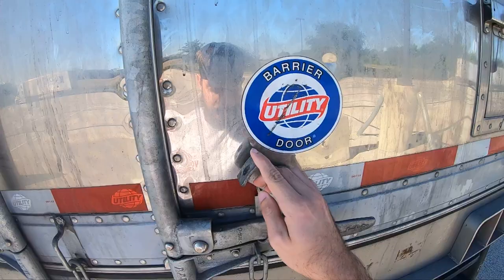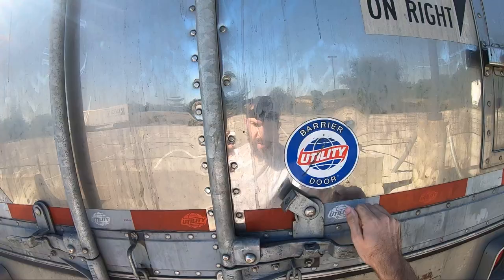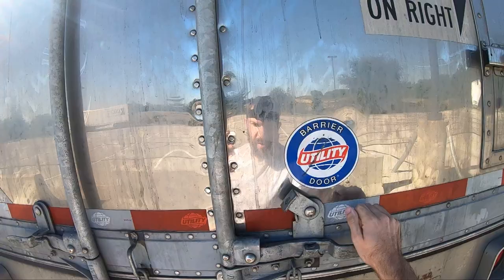Whenever picking up frozen food or any food-grade load, you want to get a trailer wash-out — and that's what we did. Make sure both of your latches are latched, bottom and top. Hopefully you guys liked it!